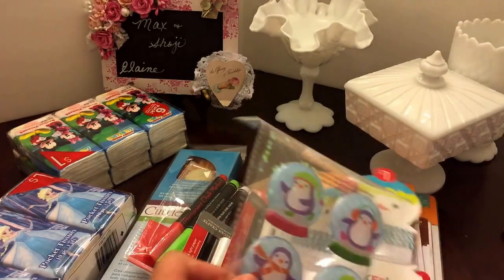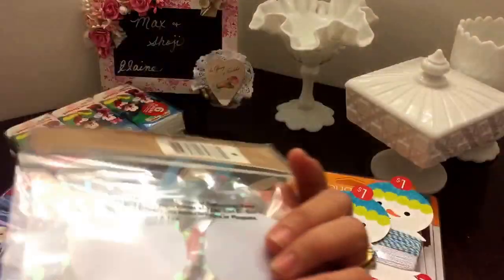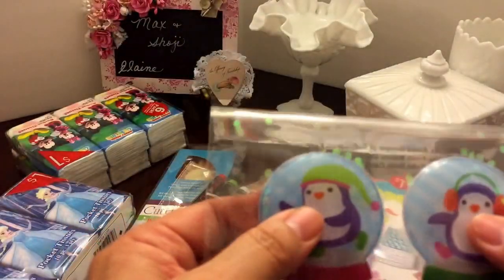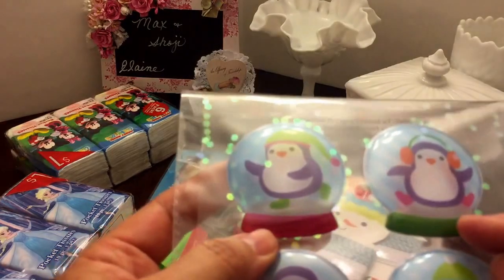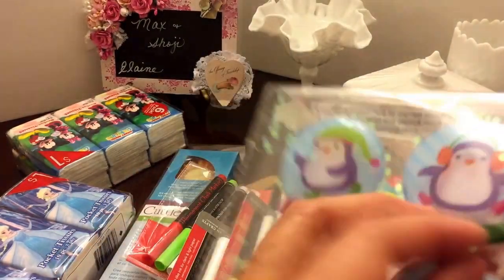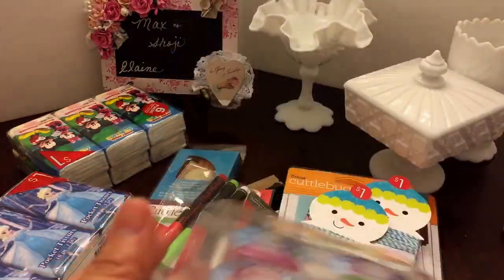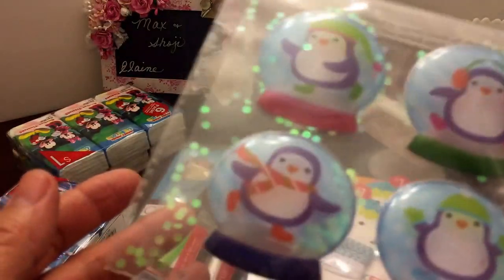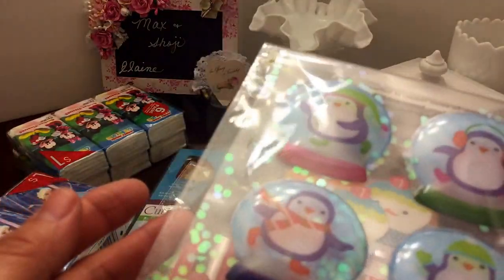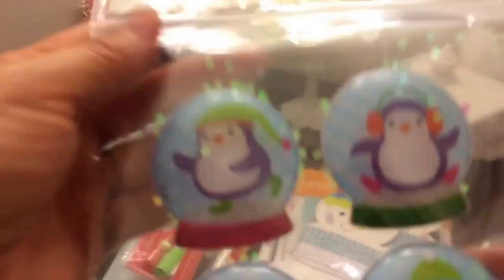I'm gonna show you what she gave me — these are adorable. I'm not sure where she got these stickers, but they're little puppy stickers. I'm gonna try to see if I can slit the edge of it and put some sprinkles in it. Wait, it looks like there's stuff in there already — there is! I don't have to do anything. Okay, cool, thank you!